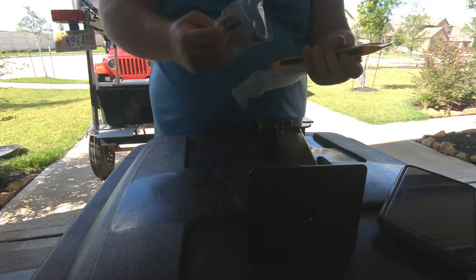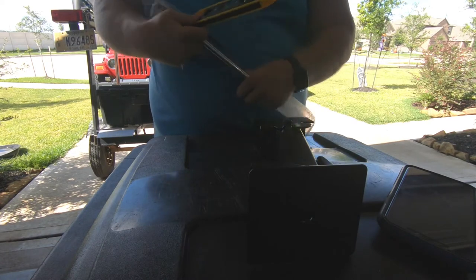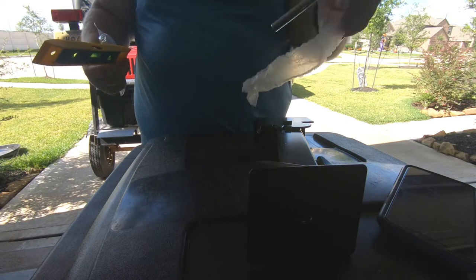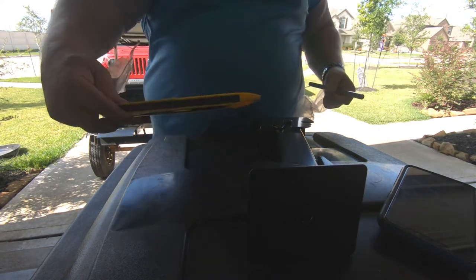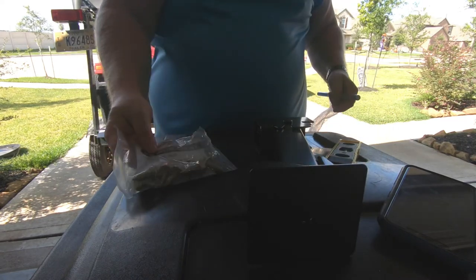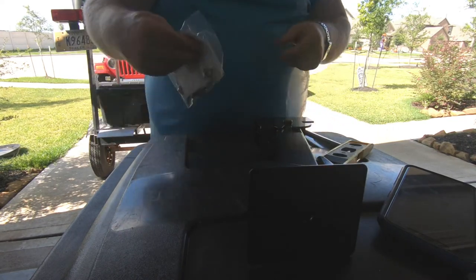Here I'm showing what came in the box: a handy level, the rod which is about 12 inches long and fits through the hole to help you jack it up and down, and two bolts per jack — 8mm self-tapping bolts, pretty heavy duty.